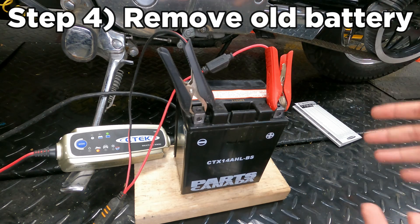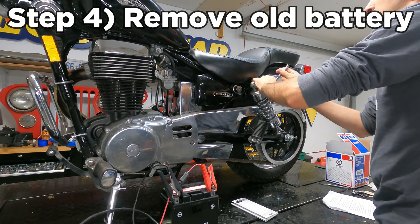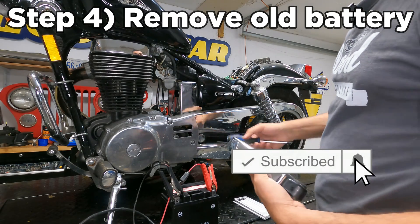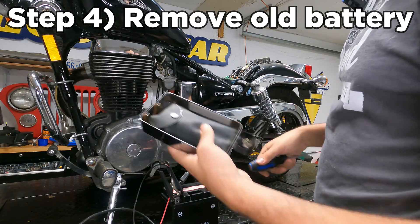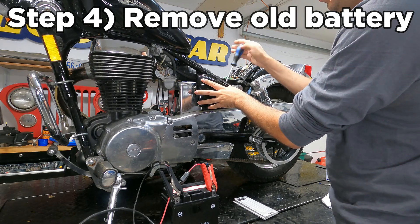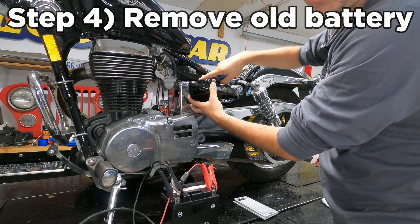It's the next day and everything's done charging — now it's time to remove the old battery and put the new one in. Usually you'll just remove a few screws to get your seat off, because on most bikes the battery is located underneath the seat. On the S40, the battery is right here and you take this cover off by inserting your key and turning it. Usually it's just a little side piece to unscrew on most bikes, and then you slide it out to access the battery terminal.